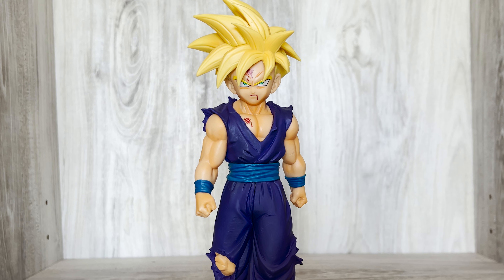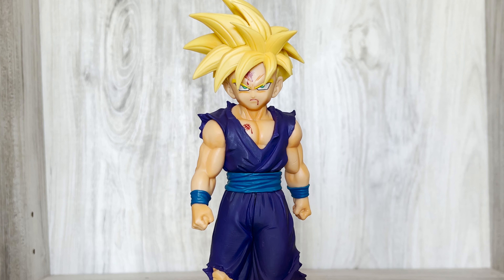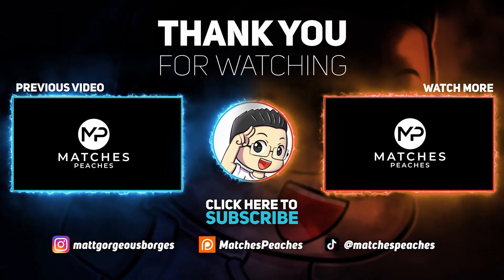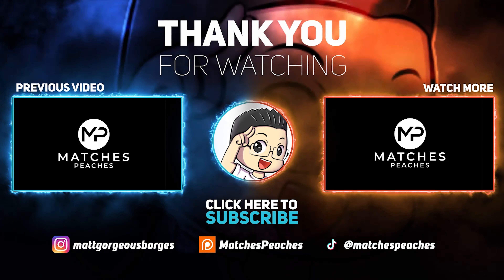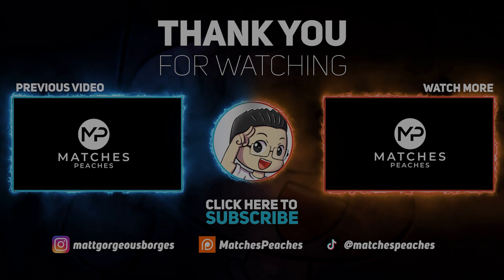Overall, from one of the worst series I've reviewed to now one of my most appreciated budget series, Solid Edge Works continues to improve with their sculpts, likenesses, and quality control. This is a great Gohan to pick up if you love the Cell Saga and this character, especially for its price. I'm giving this one 6 out of 7 Dragon Balls. I had a lot of fun — we'll see you next time.